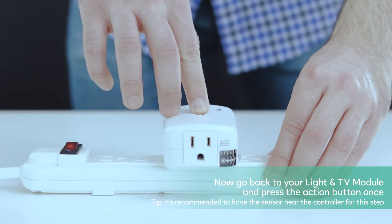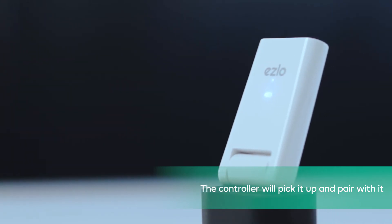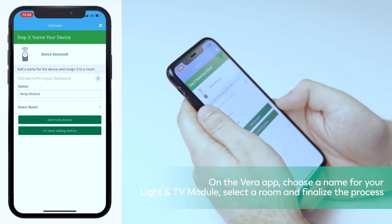Now go back to your module and press the action button once. The controller will pick it up and pair with it. On the Vera app, choose a name for your module, select a room and finalize the process.